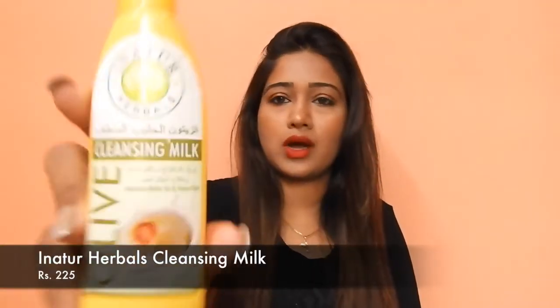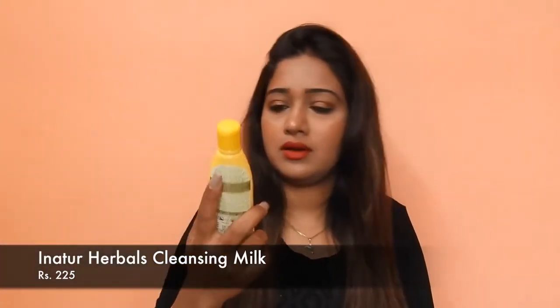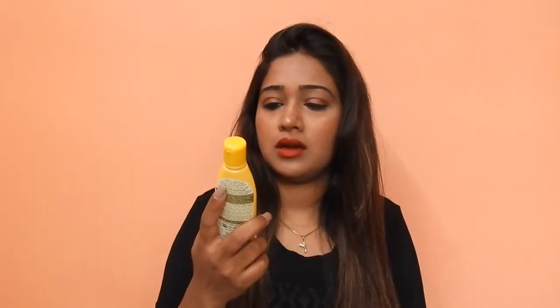The third product that I can see is this one — this is the In Nature Herbals cleansing milk. This one retails for around 25. It helps remove your makeup and impurities, so if you're looking for a good cleansing milk you can surely try this out. I have tried this once and I really like it.